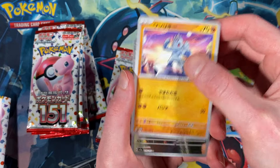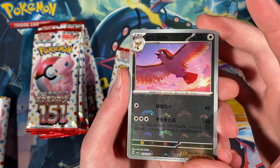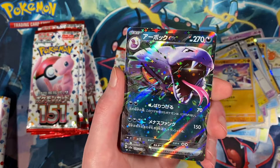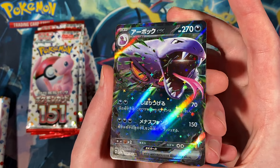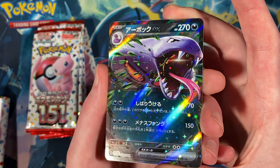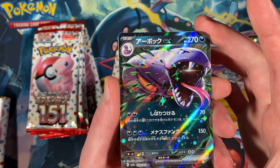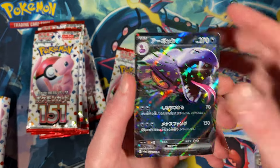Machop, Pidgeot, Master Ball, nice. And then Arbok EX — wow, look at that, very cool. I'm assuming this is just like the standard EX card, and they just made it very holo with starbursts everywhere.